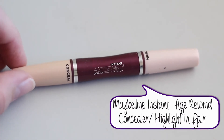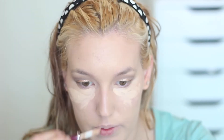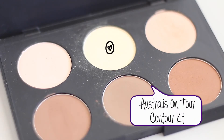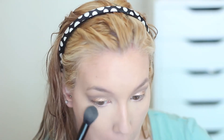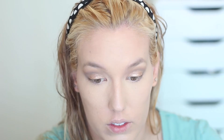I'm using my Maybelline Instant Age Rewind concealer and highlighter — the concealer side — placing this under my eyes, down my nose, on my forehead, and a little bit on my chin. I'm blending it out with that same foundation brush. Then I'm going in with the yellow color from my Australis contour kit to set my under-eye concealer on a small tapered brush. Then I'm setting my foundation with Rimmel Stay Matte powder in translucent using a kabuki brush.